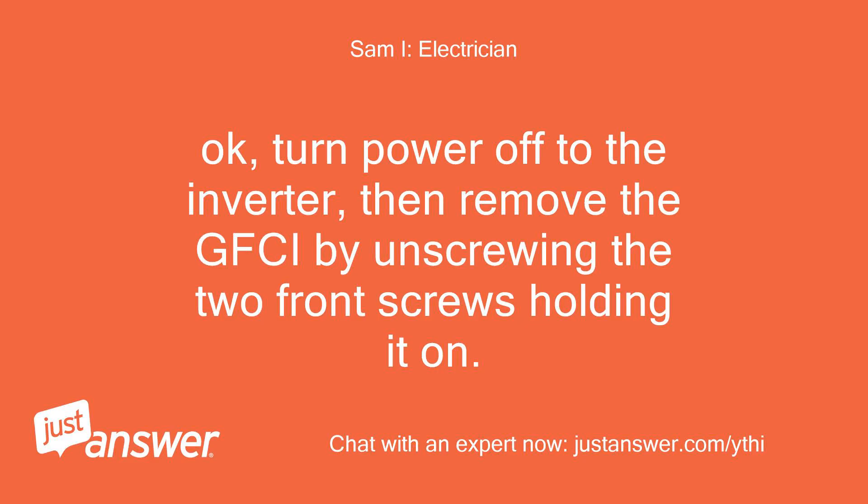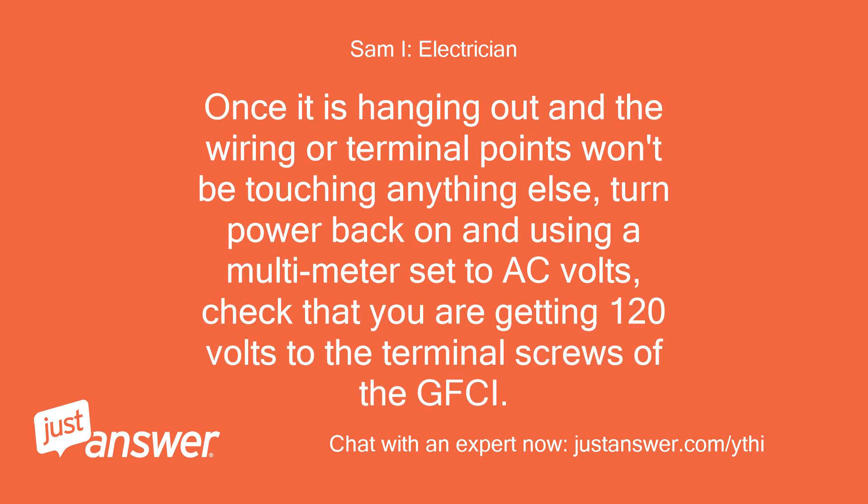Okay, turn power off to the inverter, then remove the GFCI by unscrewing the two front screws holding it on. Once it is hanging out and the wiring or terminal points won't be touching anything else, turn power back on. Using a multimeter set to AC volts, check that you are getting 120 volts to the terminal screws of the GFCI.